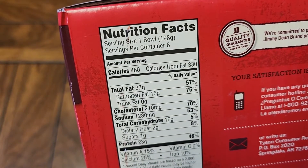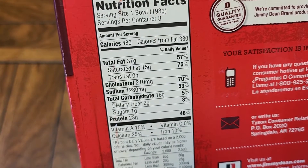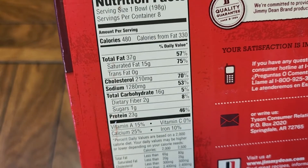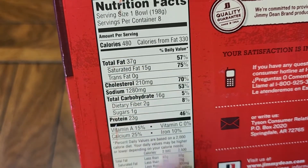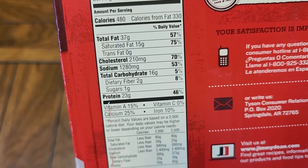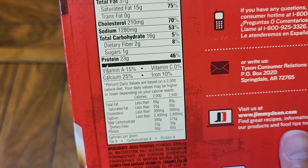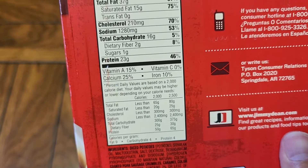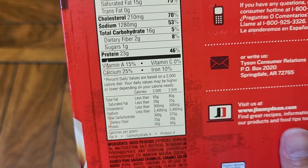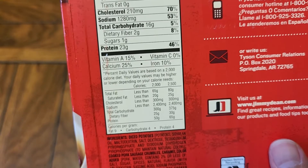Serving size is one bowl — 480 calories per bowl. Most of the calories are from fat, apparently: 330 calories from fat, 37 grams of fat, 57% daily value. In one 500-calorie bowl you're already getting 75% of your fat and 70% of your cholesterol. That's crazy — this sounds like America's problems in a bowl. Not many carbs, a little bit of fiber at 8%, and at least it doesn't have a crazy amount of sugar.